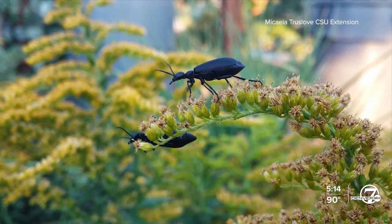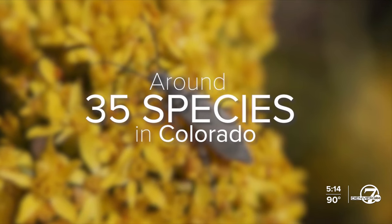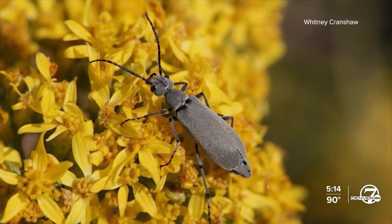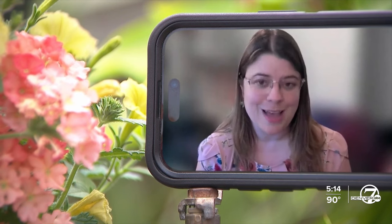Blister beetles tend to feed on grasshopper eggs, so they'll grab for grasshopper clusters. They also come with their own risks. There are about 35 species of blister beetles in Colorado. They have a substance called cantharidin, which is an irritant and can highly irritate your skin if you touch them.